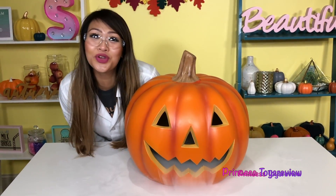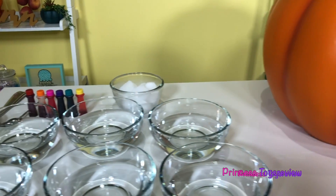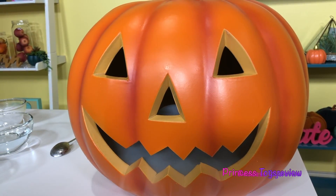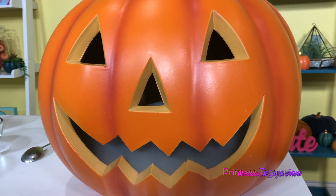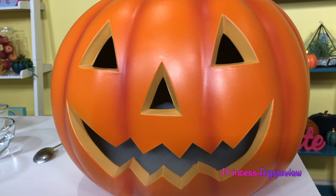Do you guys see that? That is super duper cool! I'm going to move Mr. Jack-o-lantern over here and we're going to do more dry ice experiments. Before we get started on part two, let's think about what happened. This reaction is a physical reaction. Dry ice is frozen carbon dioxide. Do you know why we call dry ice dry ice? It's because it never enters a liquid state as it melts, unlike regular ice which melts into liquid water. Dry ice transforms directly to carbon dioxide gas form.